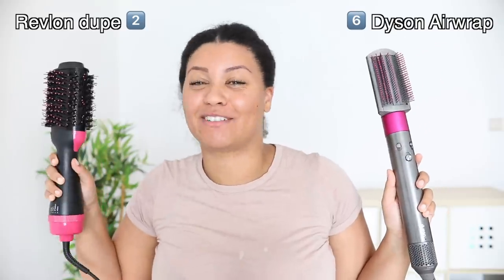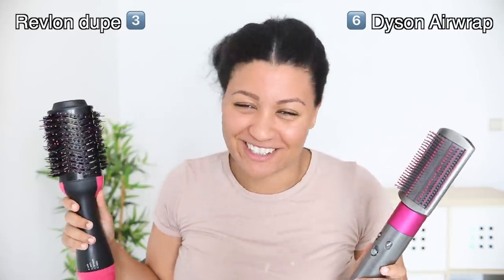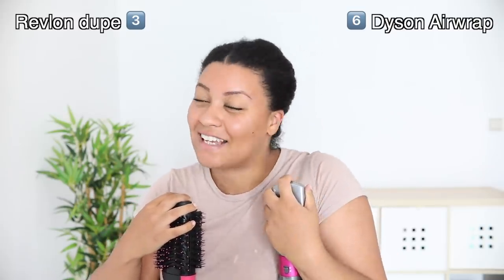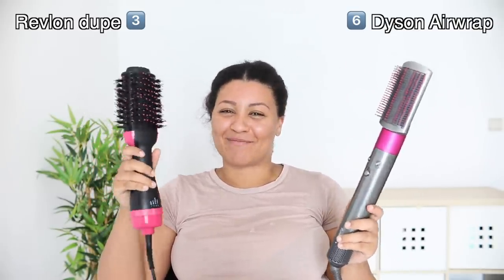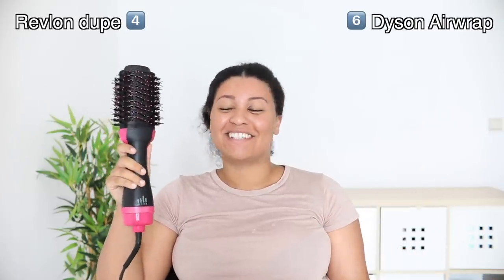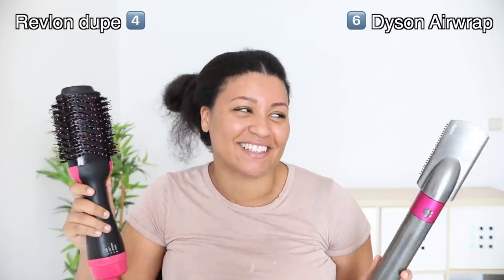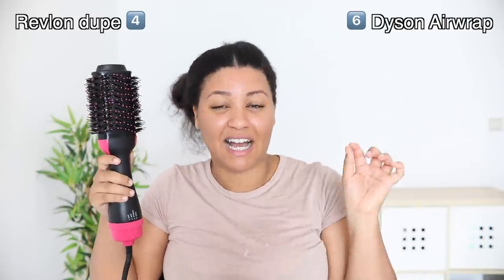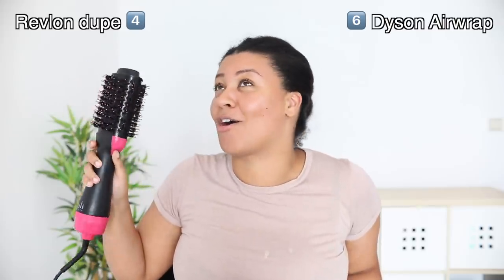Next up let's talk about price. $550 versus $25 — without even hesitating, the dupe wins for sure. Last but not least, the results — which results did I like the most? And to be honest, I really gotta go with my dupe. These results though — I cannot get the same results with my Dyson. You guys saw for yourself. My hair gets way flatter in a shorter time with the dupe. So in the future if I'm going to flat iron my hair I'm definitely going to use the dupe. The results are bomb.